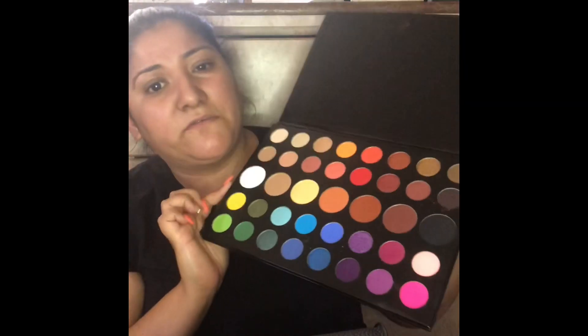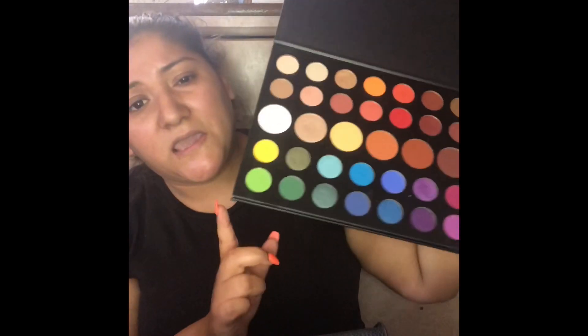Hey my beauties, welcome back to my channel. As you guys saw, I'm going to try to recreate that makeup look — it's like a really beautiful yellow makeup look. I'm trying to situate the camera. I'm going to use the James Charles palette because honestly that's the only colorful palette I have at the moment. I think most of her eye look is just the yellow, so we're going to start with that.